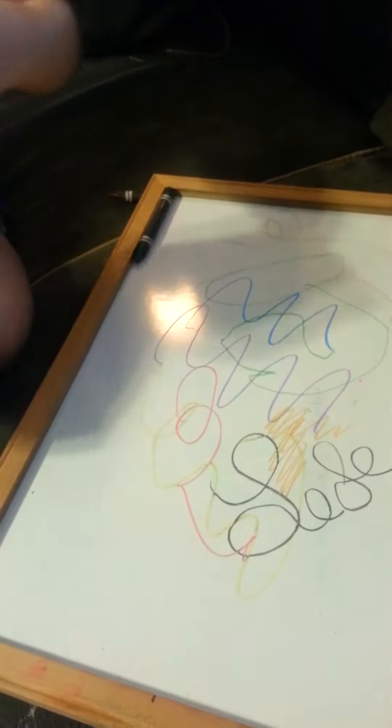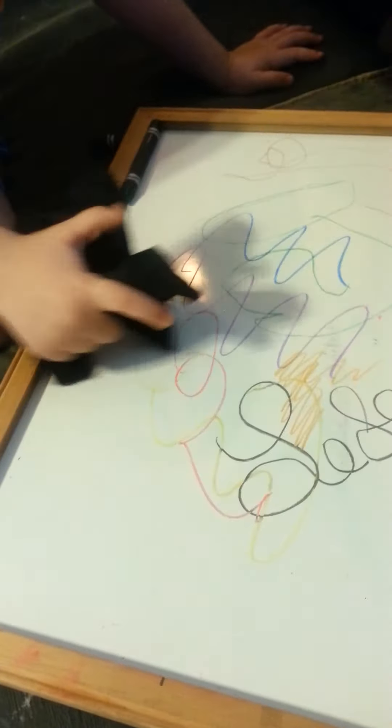I'm going to erase with the little thing that came with it. Is it erasing? No. It takes a little bit of elbow grease. Now we're going to draw again. It takes some elbow grease to erase.